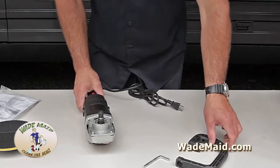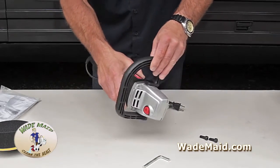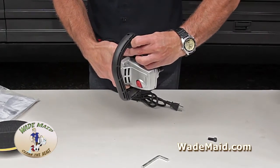First thing we're going to do is put the handle on — it's very easy. It just slides in over the machine. You can hold it like that and then get your screw started right like that.